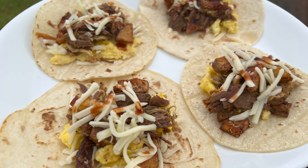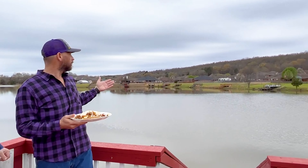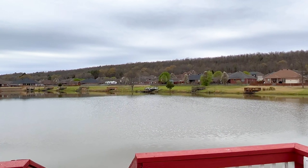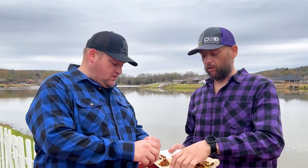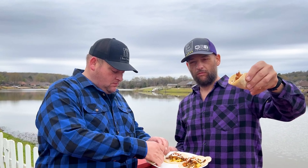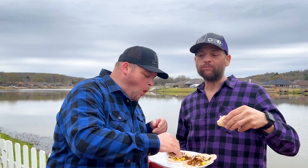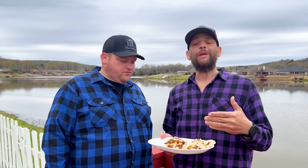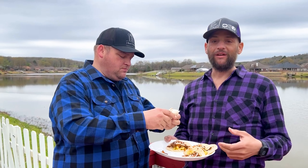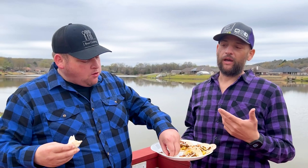So we got our tacos all done. We're here at the Airbnb and figured we'd enjoy these outside — we've got a nice little lake here. We'll never own anything like this, so we might as well enjoy it while we can. These are really good — just simple leftover ingredients. The meat could be anything, and that's what we're sometimes trying to show you. It was literally just leftovers and stuff already in the house, and that's how simple cooking can be.